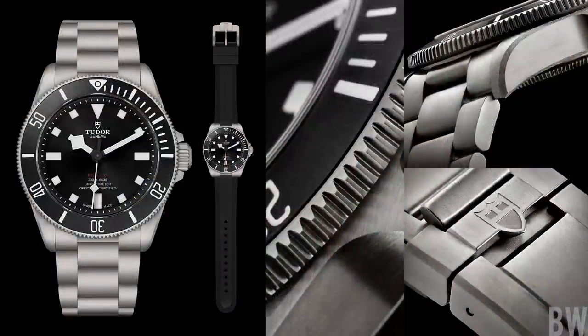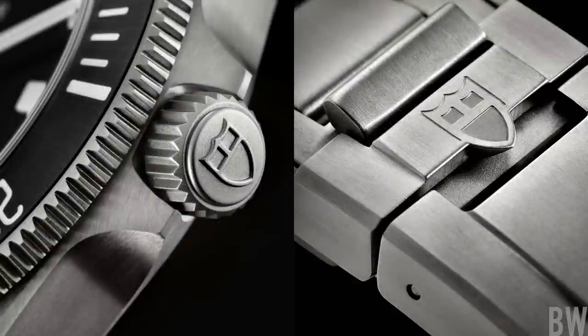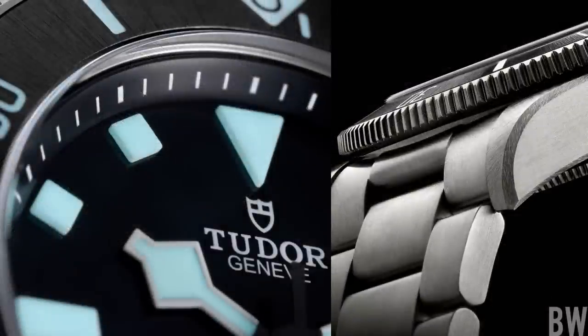Nice in trim and overall profile, with a nice short lug-to-lug dimension. Very adjustable with the T-Fit clasp. We have a full lumed bezel insert that is now radially brushed in ceramic, so there is some more visual interest. We have a sunray dial, more blocky full lumed applied markers, and the red line of text with snowflake hands.